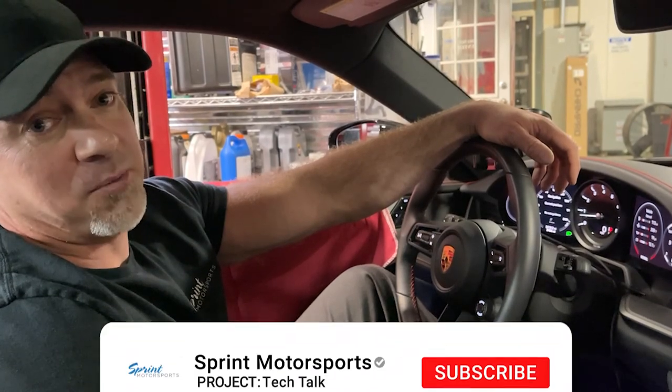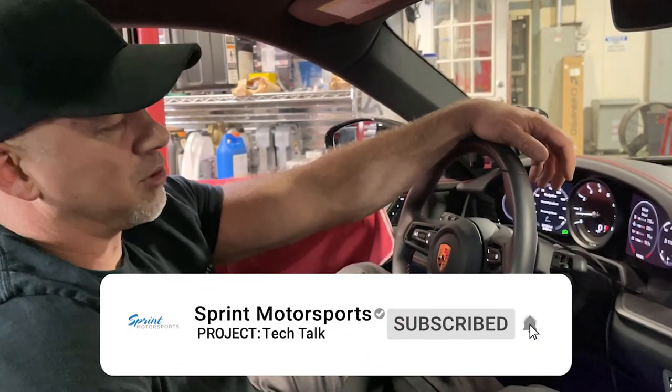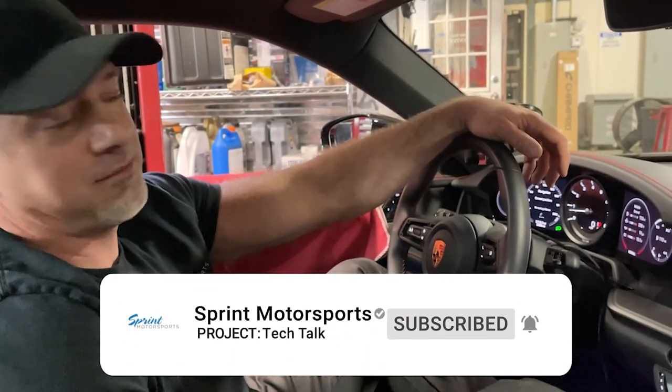Hi, this is Mike from Ren Motorsports. Welcome to our 992-911 oil change video.